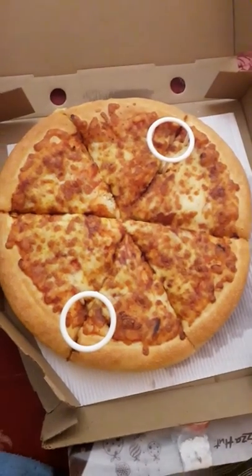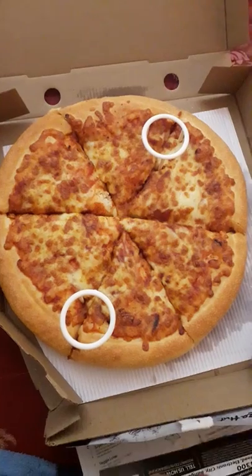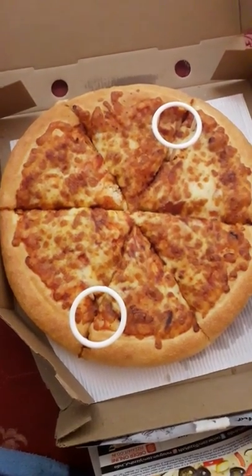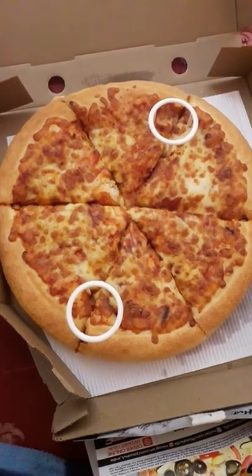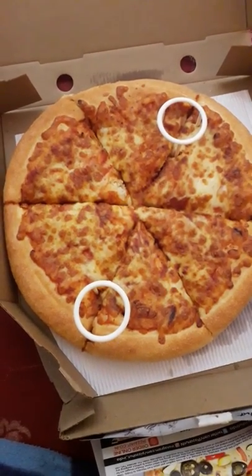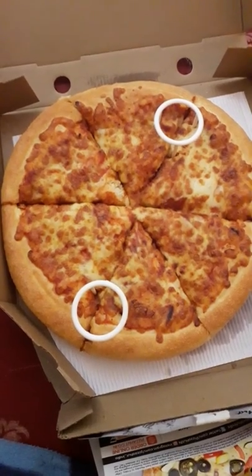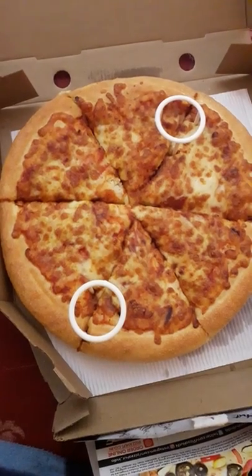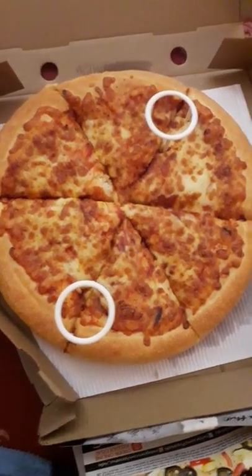This is the normal basic margherita pizza with no toppings — I just had to eat something so I ordered this. You can order toppings like onions, capsicum, and corn, but they'll cost around 70 extra bucks, and I'm not sure whether that will be included in the discount or not. You can check that out in the Swiggy app or the Pizza Hut app.